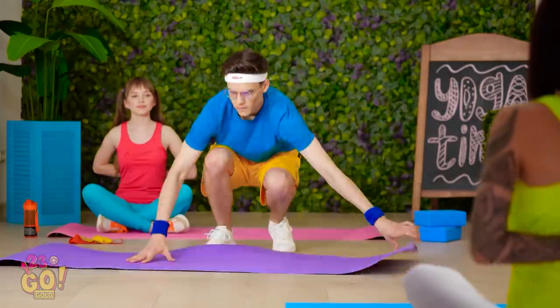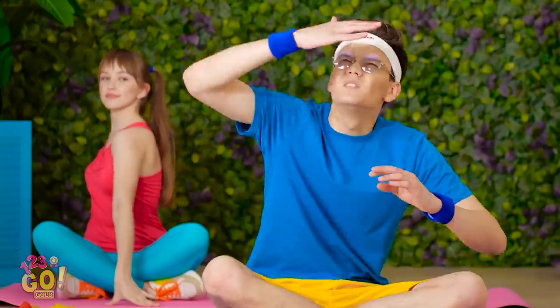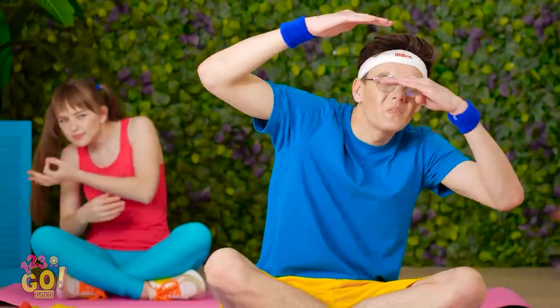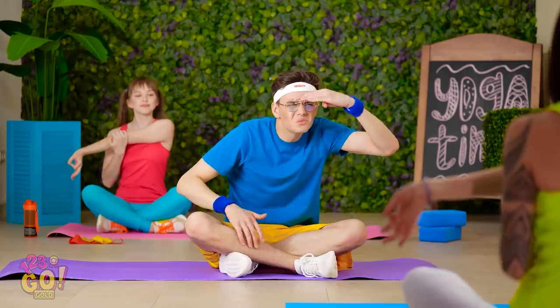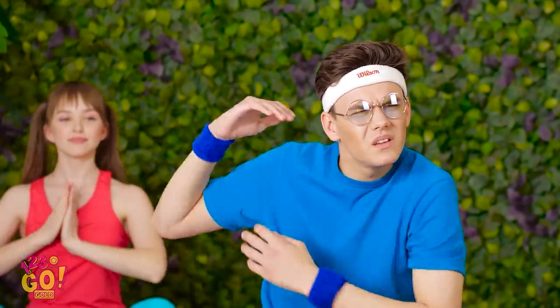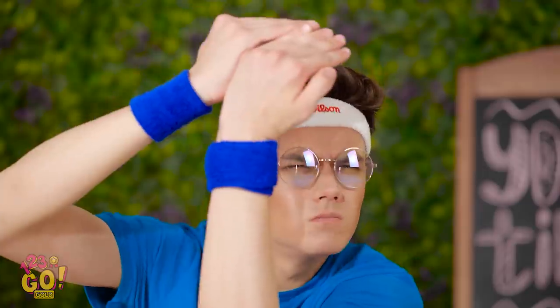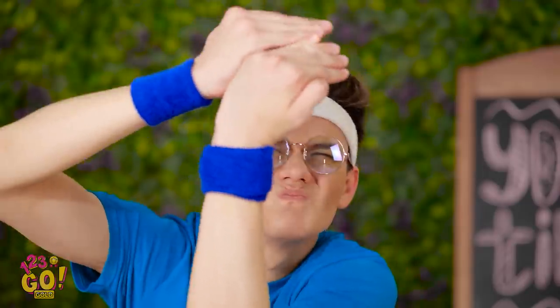Isn't this relaxing? Stretching is a great way to chill out! Sorry I'm late! Could that sun be any brighter? I can hardly see the instructor! I knew I should have brought my sunglasses! What move is that? The left arm? This is so distracting! All this squinting is giving me a headache!